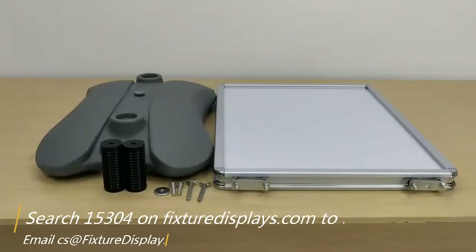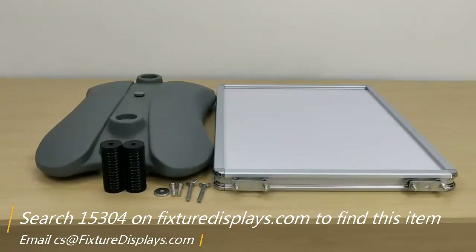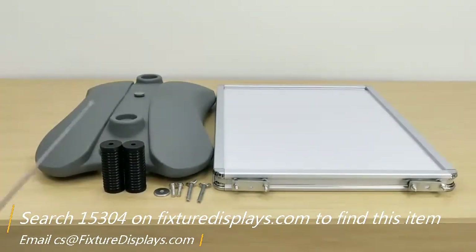Thank you for buying this wind-resistant A-frame board from FixtureDisplays. The part number is 15304. You can find this product by searching 15304 on FixtureDisplays.com. These are all the components and hardware. We're going to show you step-by-step instructions on how to put this unit together.